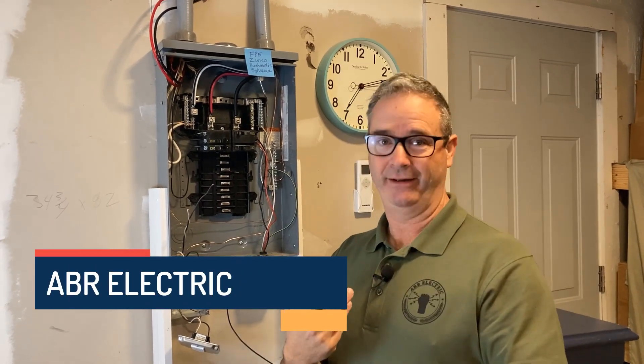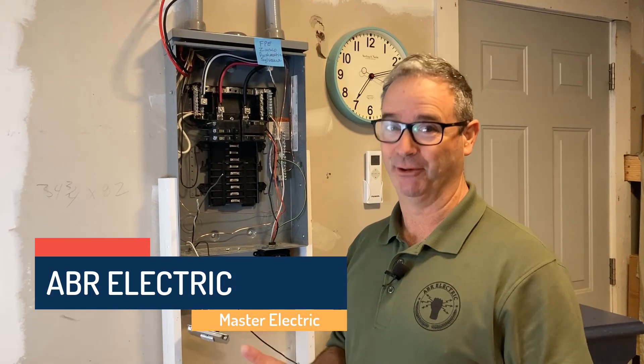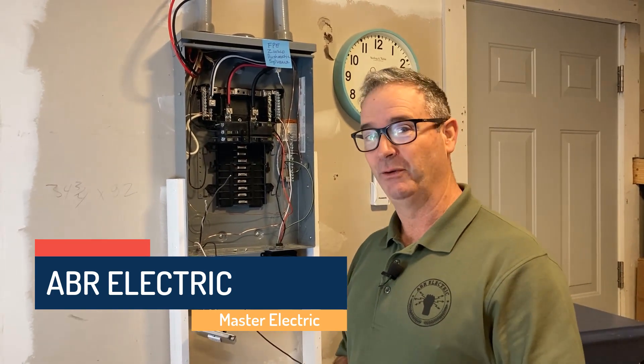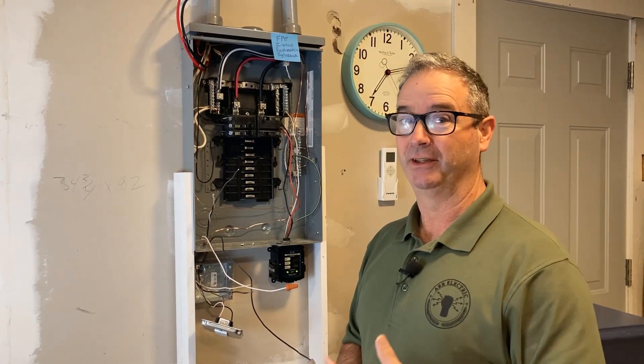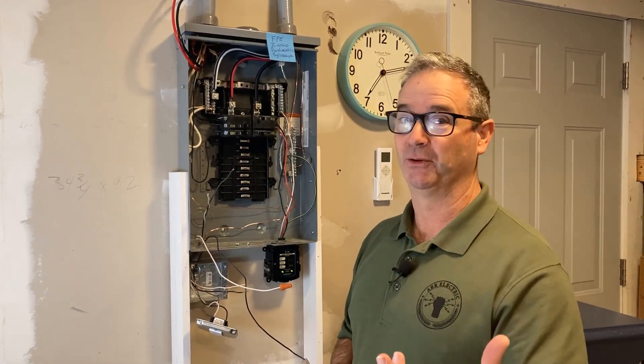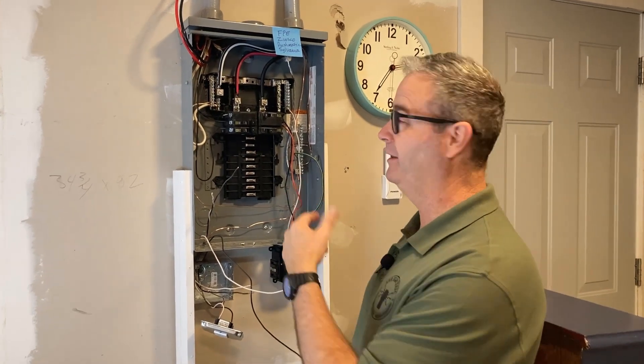Good morning! I'm glad you're here because this is story time in Mr. Adams' neighborhood. Some of you folks will remember Mr. Rogers - well, today it's Mr. Adams, and this is a story about how we worked with an inspector after a red tag, working in an obsolete panel.